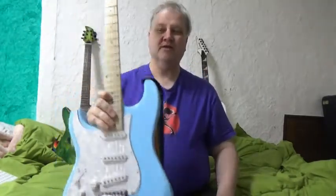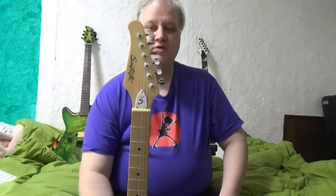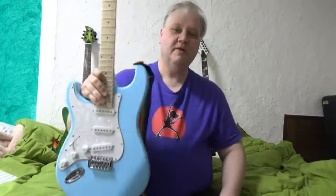Hey everybody, this is the Fat Philosopher here from Hiroshima, Japan, and I'm bringing you a review of one of my new guitars. This guitar here is called the Sawtooth ES series by Sawtooth, and it's their budget line of Strat-style guitars.